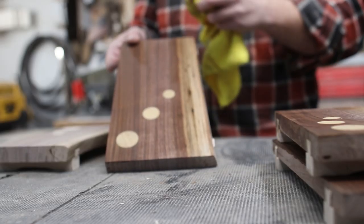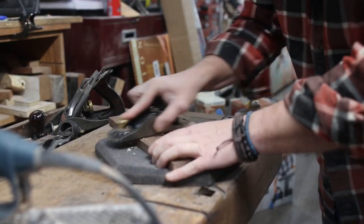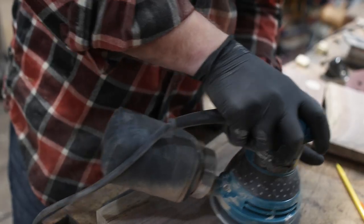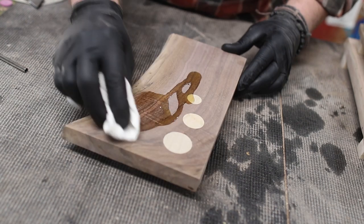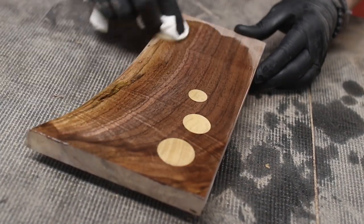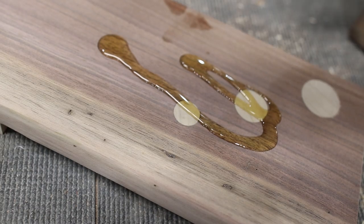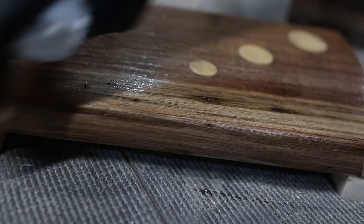I raised the grain — just like with cutting boards, these are going to come in contact with water, and if you don't raise the grain the first time you get them wet they'll become as rough as sandpaper. So I gave them a few minutes to dry and sanded the boards smooth one more time. Then I was ready for finish. I'm using Maker Brand Simple Finish, which is food safe and looks amazing on just about everything. Wipe it on with a clean rag, wait about 15 minutes, and wipe the excess off — it's that simple.